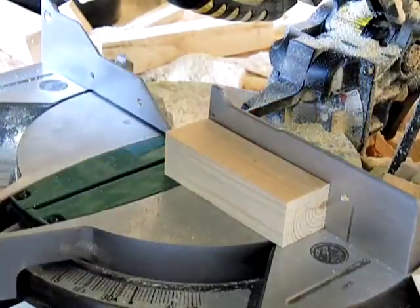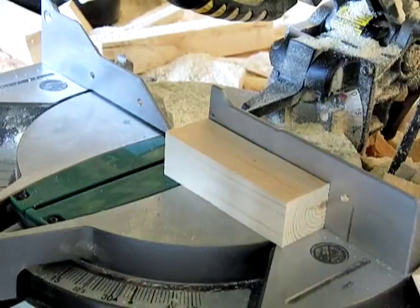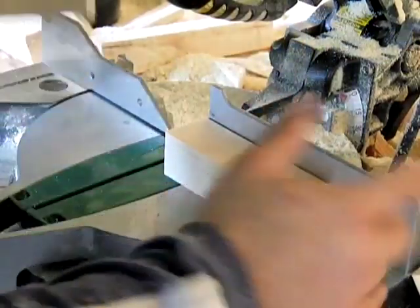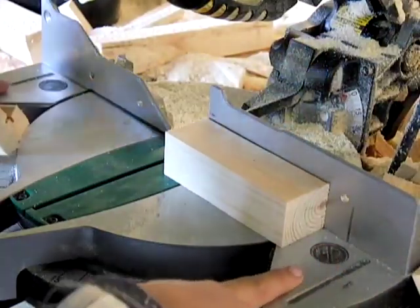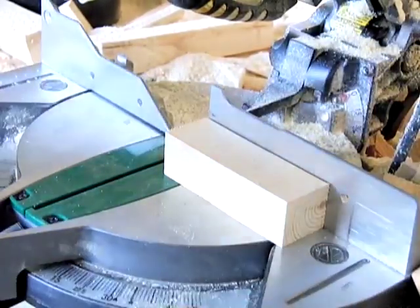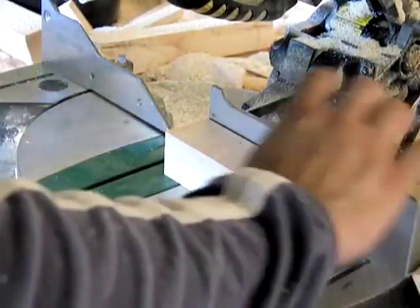If you're concerned about it, just get a small clamp that holds it in place. You just don't ever want your hand near the blade — the saw has little black lines right on it that say no hands, no hands. Your hand shouldn't be there.